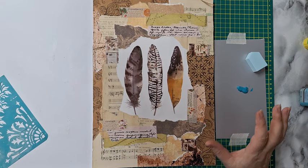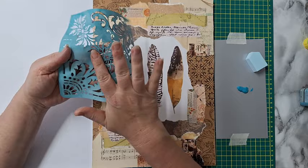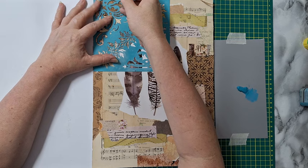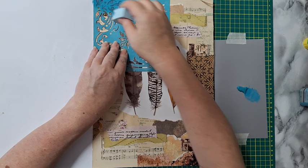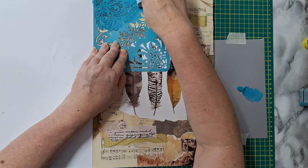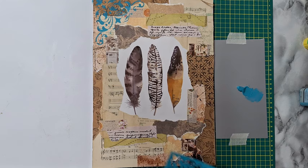Finished with the washi tape. Now I want to stencil — I am going to add the turquoise. I'm going to use this stencil; it used to be one of those sticky-back stencils. I don't like it sticky so I just put baby powder on it to get rid of the stickiness. I'm taking a makeup sponge with acrylic paint, dabbing off the excess, and start stenciling. Right now I want to do this corner and then I'll see where else I want to stencil.